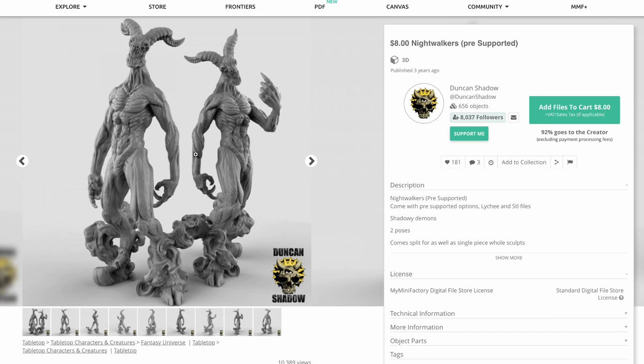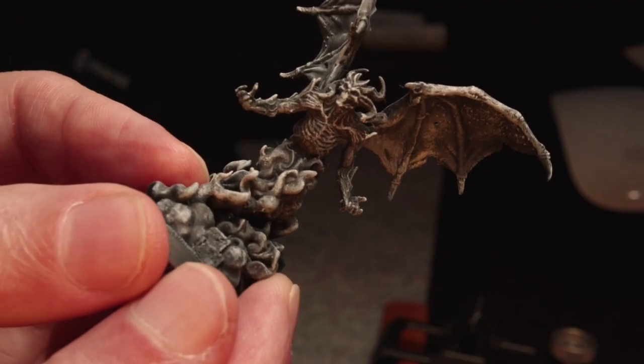Then there are these guys — I really like these guys. The only reason I found them at all is because I was searching for 'shadow demon' and this creator's name happens to be Duncan Shadow, so all of their figures came up. I really like how these guys look — they're basically shadow demons without wings and they just have a really distinct style to them.